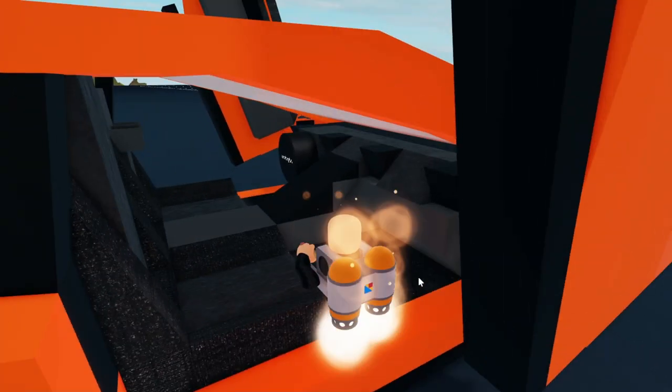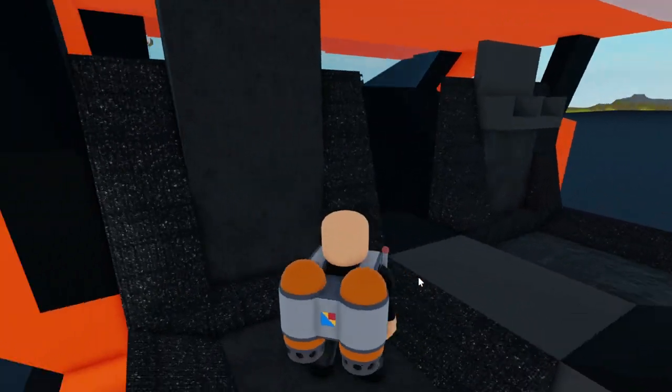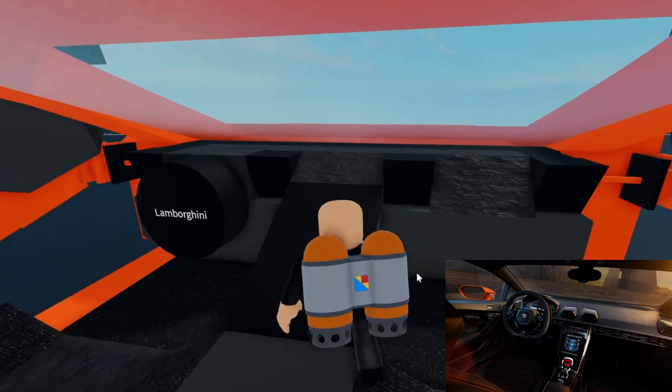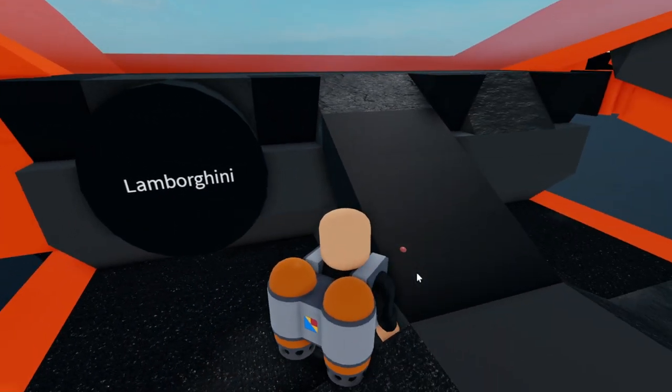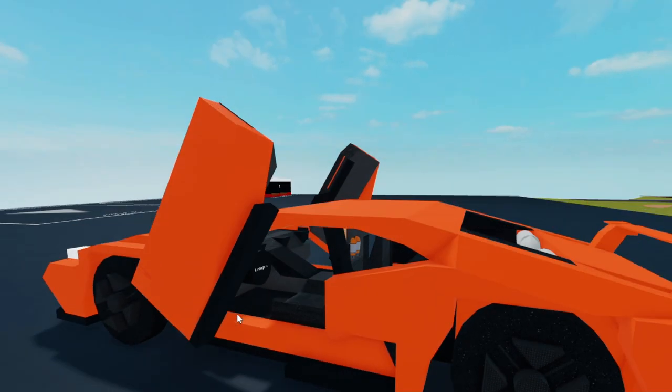Moving on to the interior, there's an all-black interior with sporty seats and a very angular dashboard. Here's the steering wheel and the massive touch screen. Here's what it looks like when the doors are closing.